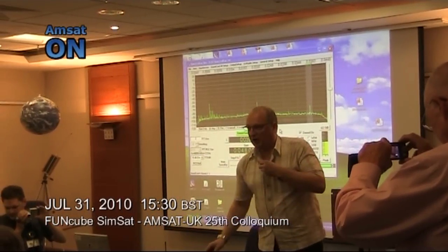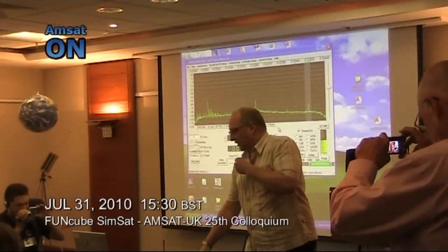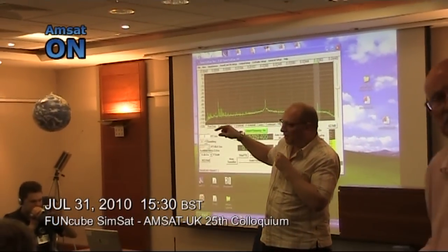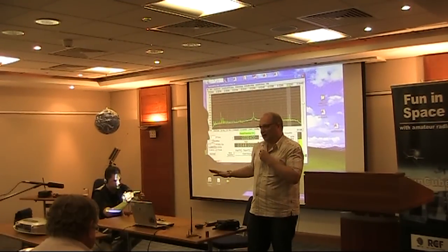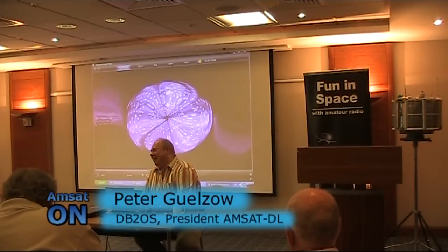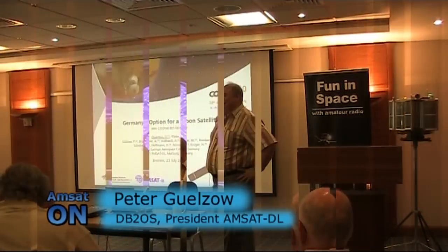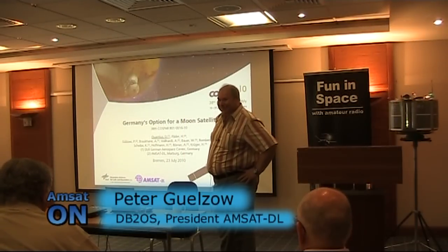So, that was at 145.9 MHz. If you actually take a closer look at this board, there were no tuning slugs in there, there were no trimmer capacitors — totally no-tune. I think this is the moment where they turn on the transmitter. But you can imagine, if that signal becomes weak, then it's very difficult.